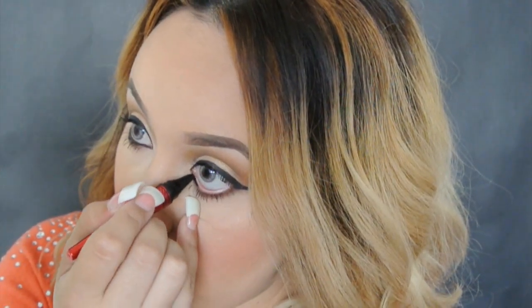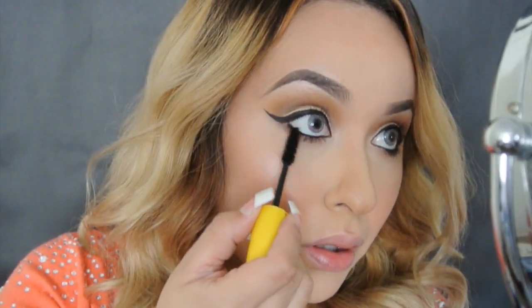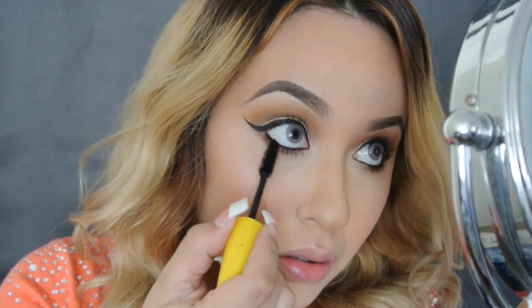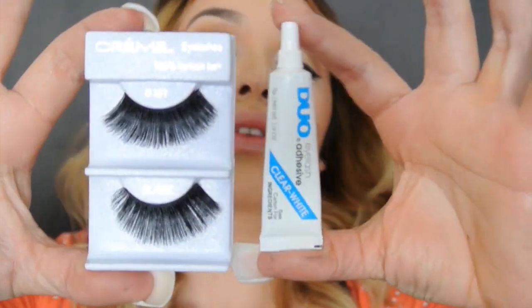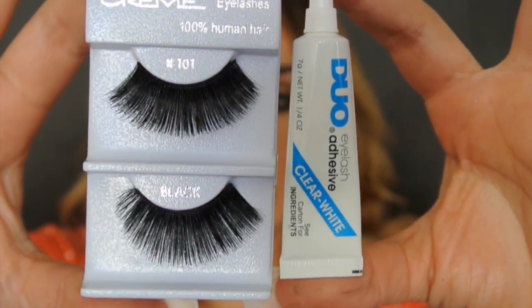Now I'm applying eyeliner on the bottom and I'm not gonna make it so dramatic and smudgy — just keeping it clean. Ahora voy a aplicar delineador abajo y no lo quiero hacer tan dramático. Aplicando máscara de pestañas abajo en las chiquitas de abajo. Me gusta tenerlas muy dramáticas entonces sí le pongo varias capas. I like my bottom lashes very dramatic so I do put a few coats on. Now I'm going to apply the false lashes and while they dry...